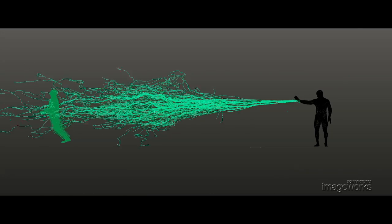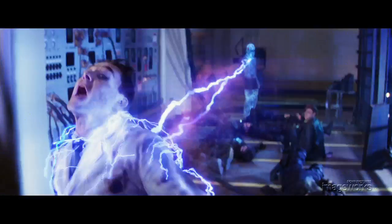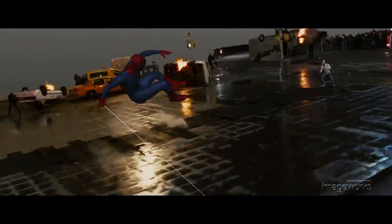Our animation team animates the bolts as they would a character. Animators determine their size, the distance they travel, and they're able to elevate the sense of danger by intertwining the animation tightly against Spidey's action.